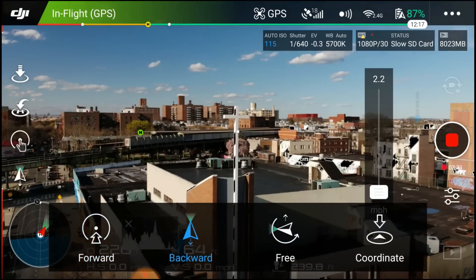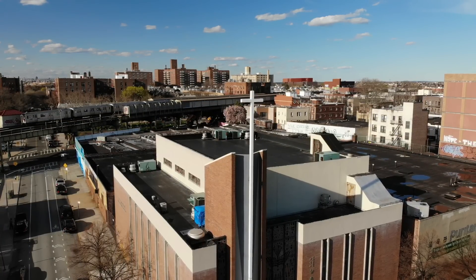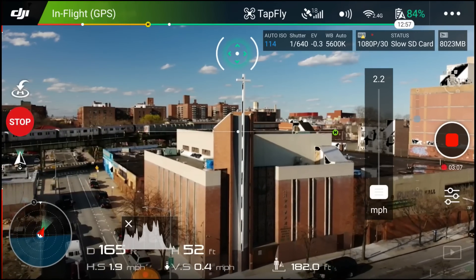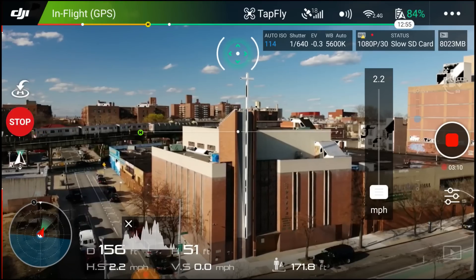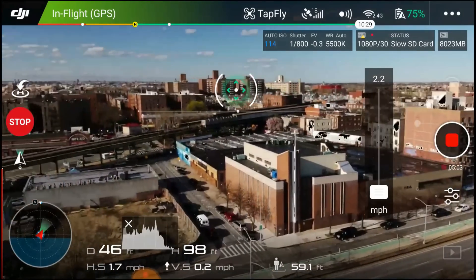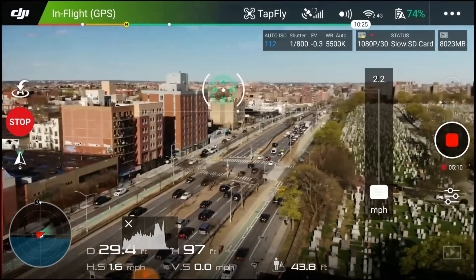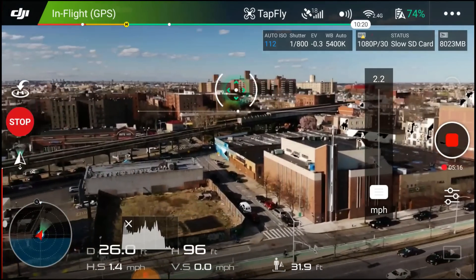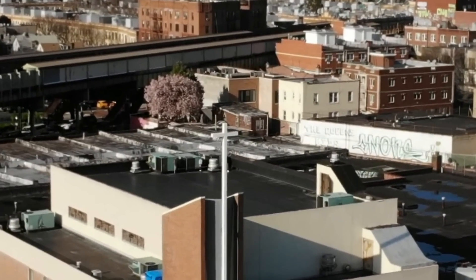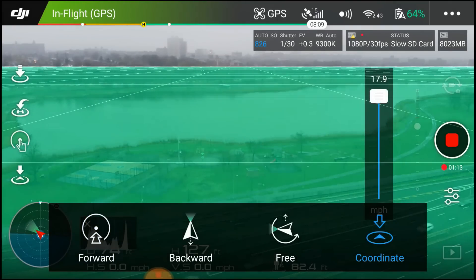Now we're going to do backwards tap to fly. It remains at the same height, which can be kind of dangerous. You do have rear obstacle avoidance sensors, which is good. You have full control going right, full control going left. But is it staying on its trajectory? No — it backs up in whatever direction you're pointed, which is totally weird. Not a big fan of the backwards tap to fly option.